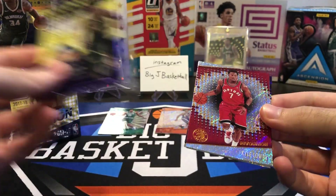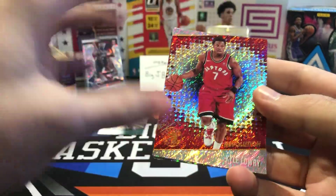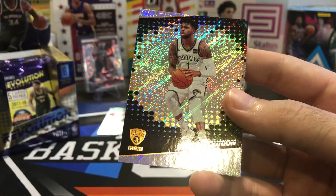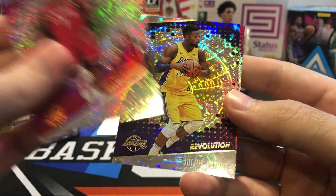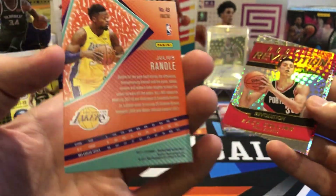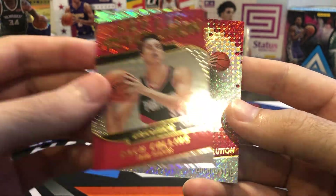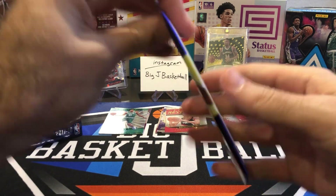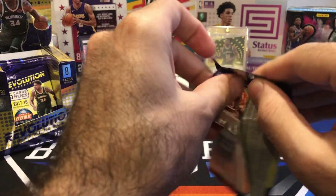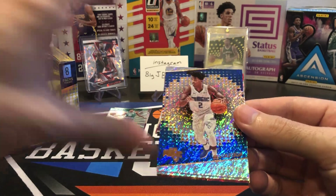Not sure if we'll pull something better than that card out of the rest of these packs. We're going to have to hit an auto or a galactic to beat that card. We got a Lowry, D'Angelo Russell, Julius Randle — and this is a parallel, a non-numbered fractal parallel. Zach Collins rookie revolution insert and a Zach LaVine. We're halfway done, four packs down, four to go. Can we pull a better card than that Tatum Sunburst numbered to 75? We'll see.